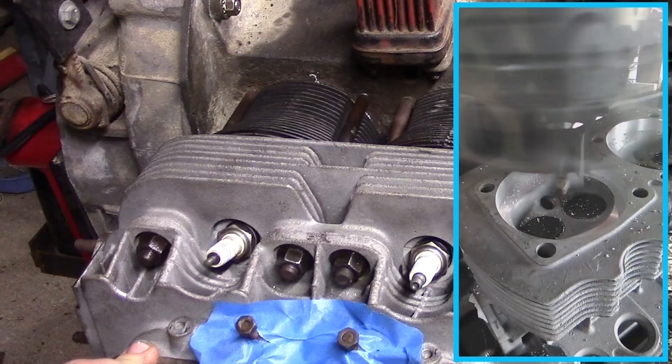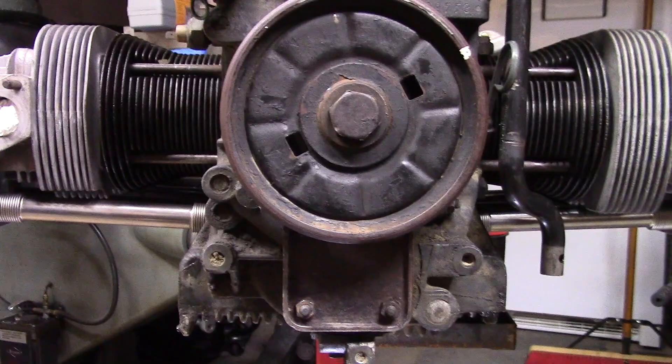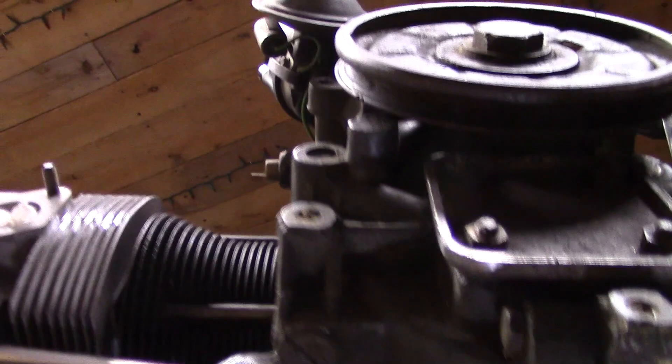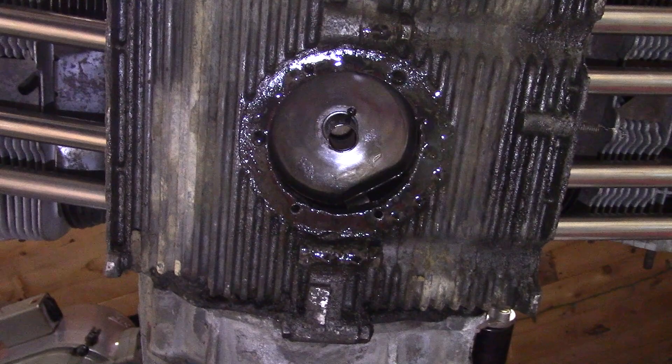The motor is coming along and I'm very excited to start it now that it actually has compression. But before I can get it going, there's one last problem I've got to deal with. This is a pretty common problem, so I want to do a video on it for you guys and show you what I think about the problem and how to fix it. If you're dealing with an air-cooled Volkswagen, a lot of these cases are really old — people are still running original factory VW cases from the '60s and '70s, these motors still running strong.